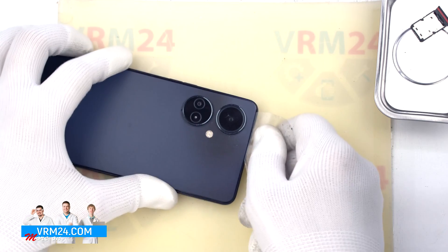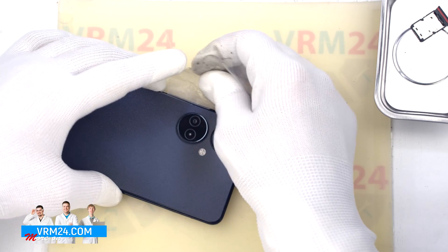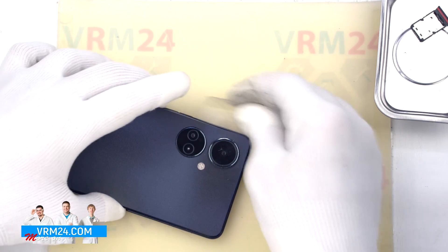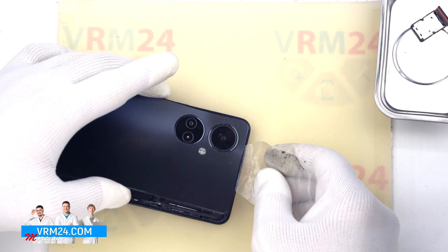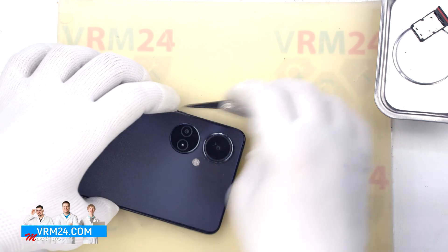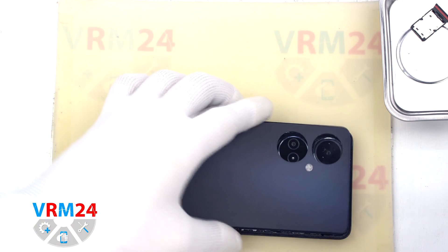The back cover is separated from the cover of the cameras, so the back cover is taped around the cover of the cameras. We don't have to worry about the lenses, but the adhesive is tight in this area. The cover continues to be held on by the tape, so we need to carefully peel off the tape.